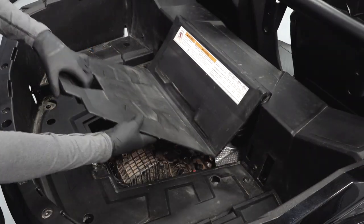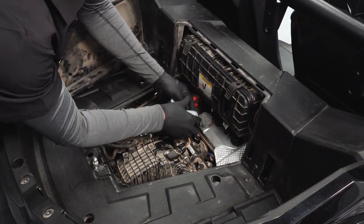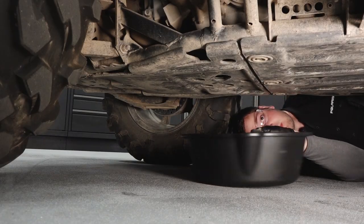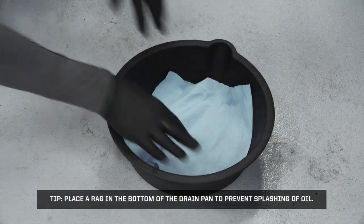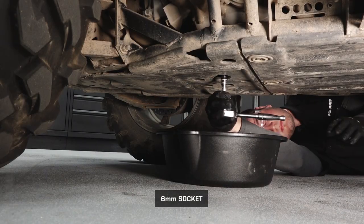Remove the rear cargo box access panel. Remove any debris near the oil cap and remove the oil cap. Place a drain pan under the engine crankcase. Place a rag in the bottom of the drain pan to prevent the splashing of oil. Remove the drain plug and allow the oil to drain completely.